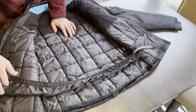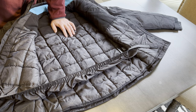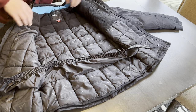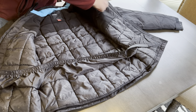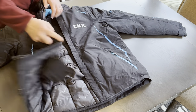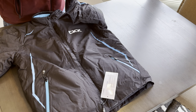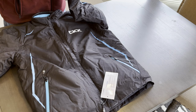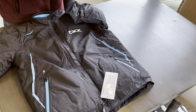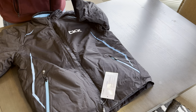It also comes with an integrated elastic flap so that wind and snow don't get up inside the coat. There is one interior pocket that is mesh so you can actually see what's in it. The sleeves have a velcro adjustment and also this spandex sort of sleeve gaiter here that your thumb goes through, so that you don't get any snow up inside your gloves or your sleeves.